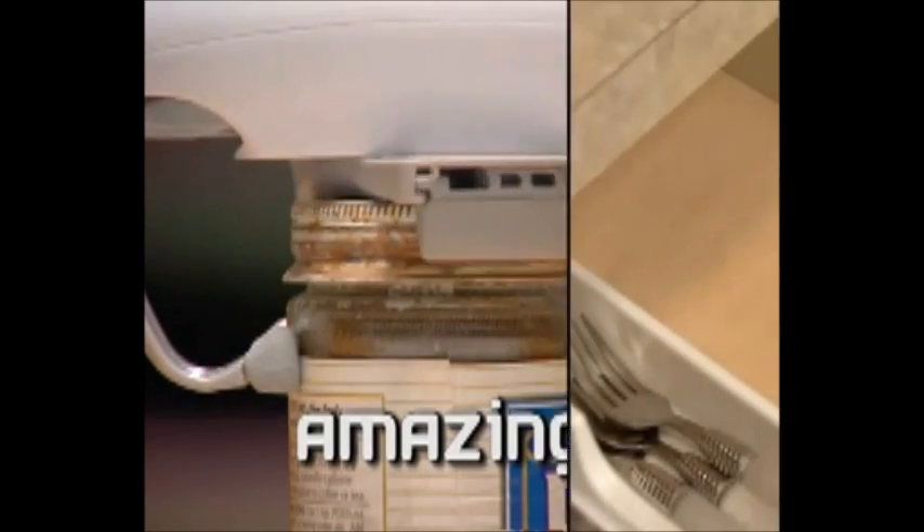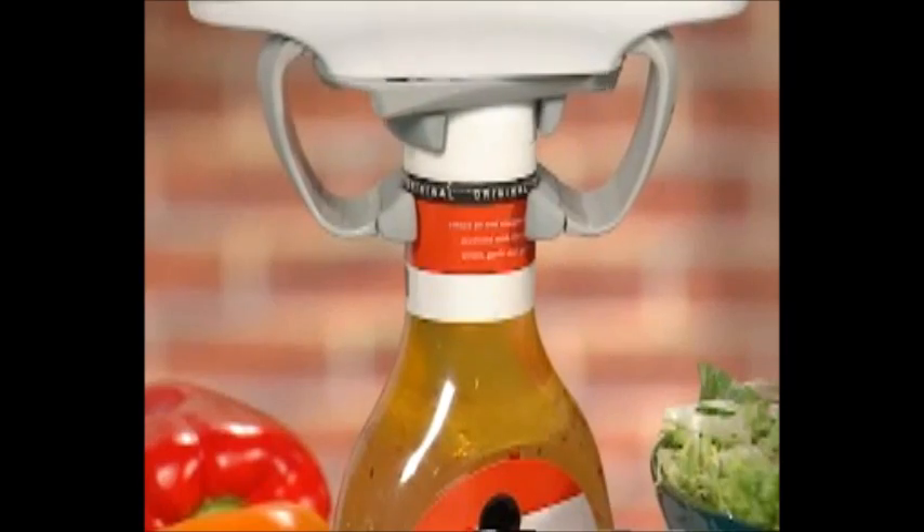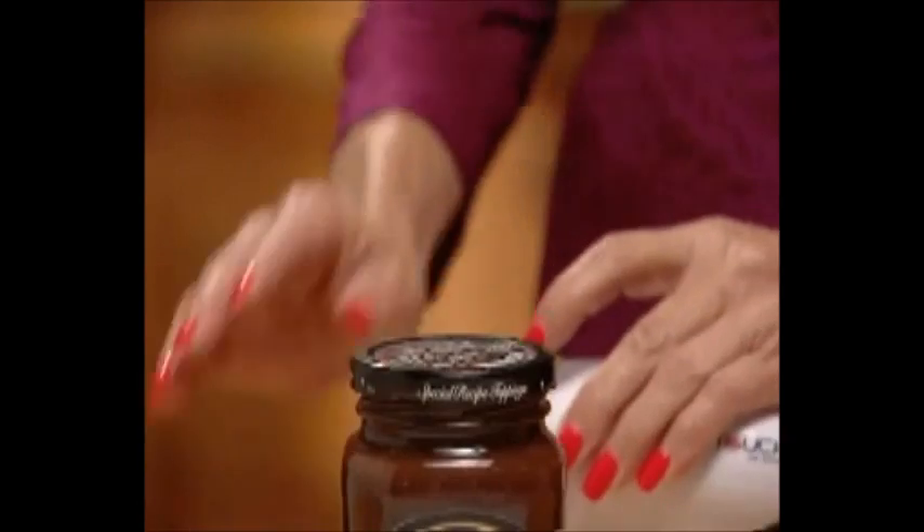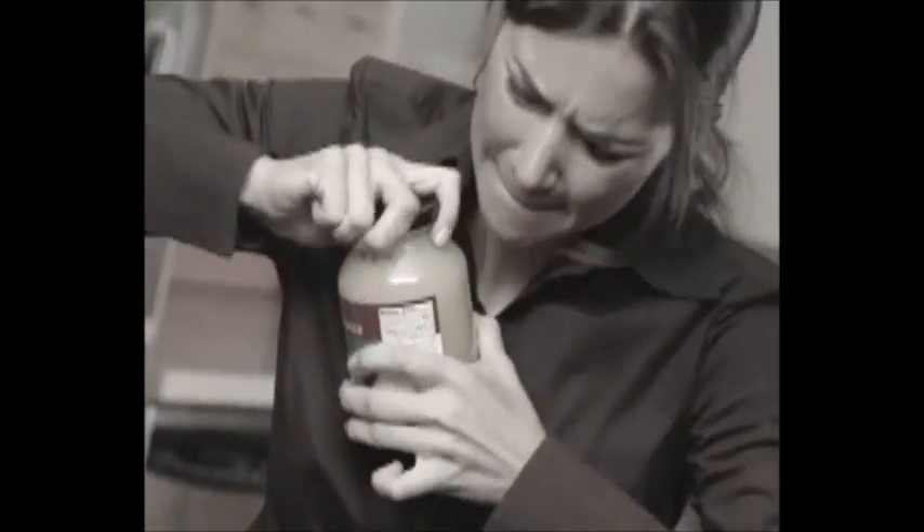This kitchen helper stores away in any drawer, so it's always ready to use on any shape or size jar. Now you can open any jar in your kitchen in seconds with just one touch.